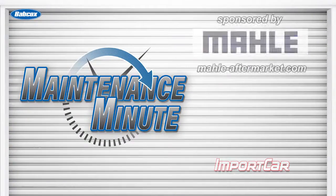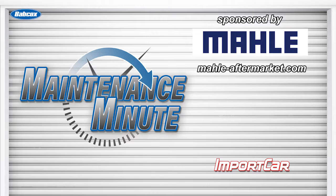I'm Andrew Markell, thank you very much.